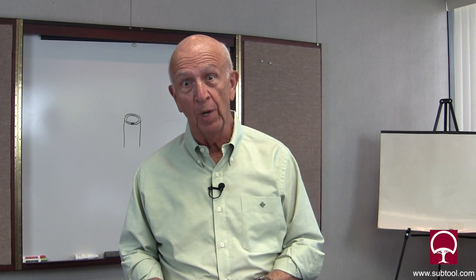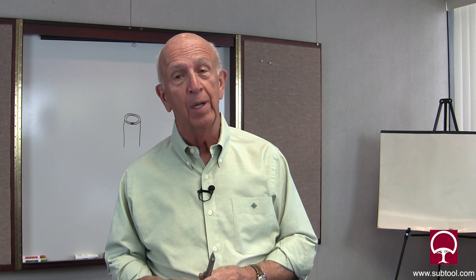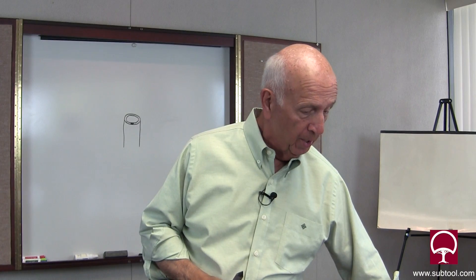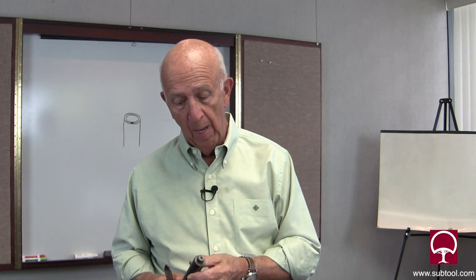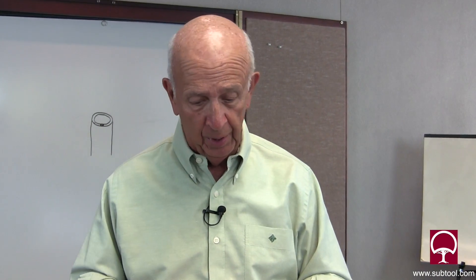I want to thank many of you folks that have sent in comments about our videos, including some of the requests. One that I think is very important was how do we address lapping the centers? We're going to give you a primer — an idea of how we do it and how important it is. I can't begin to tell you how important the centers are, particularly if you're concerned about concentricity — getting one diameter concentric with another. It's just important in general to keep the centers clean, and of course the first thing you need to do is prepare them.